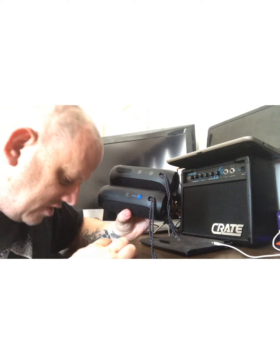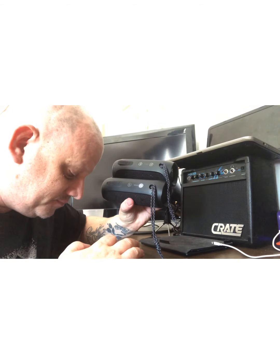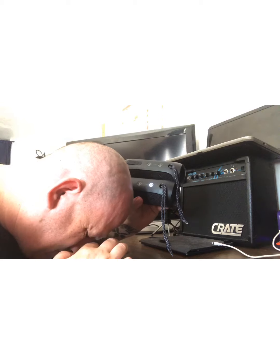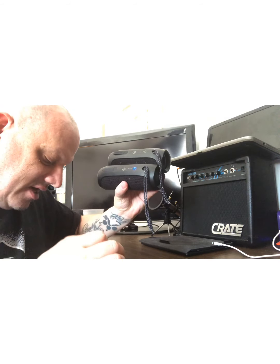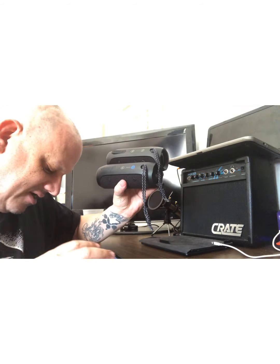We're gonna make sure by hitting my Bluetooth. All right, now it's connected — exit out of that and I'm gonna get my Spotify up.